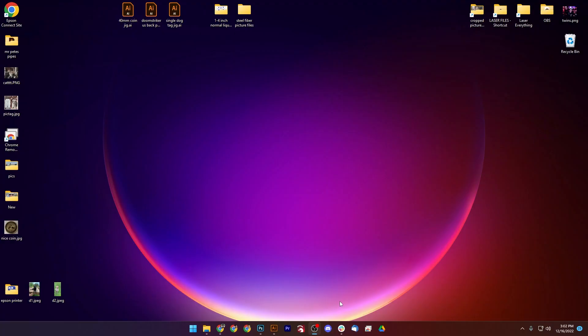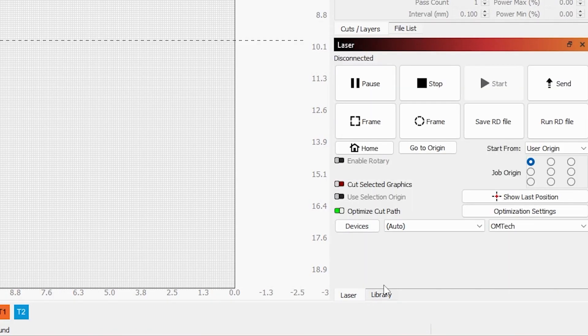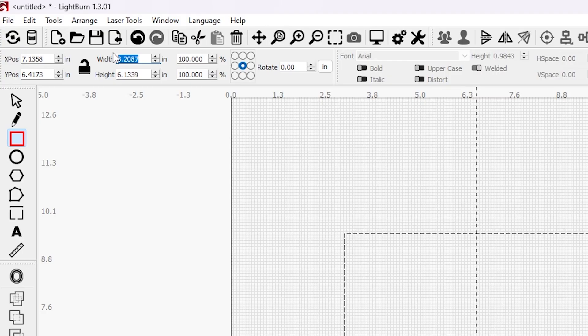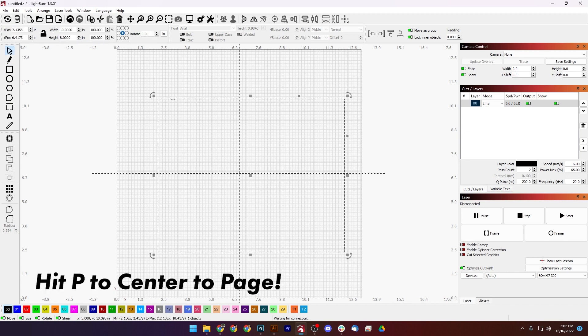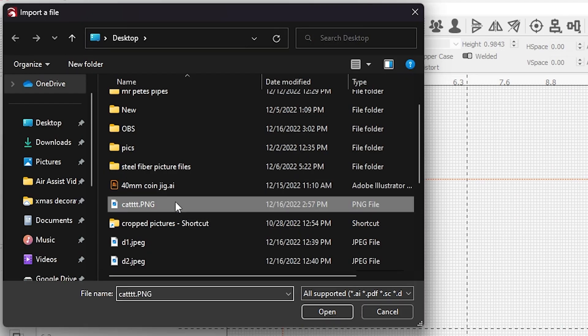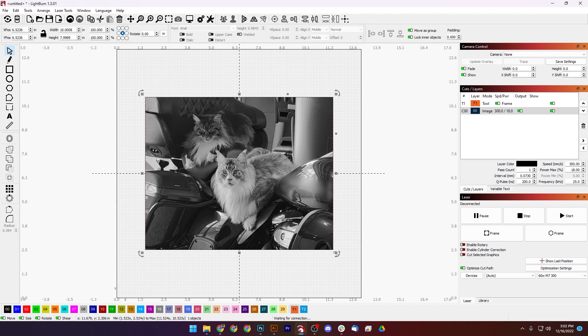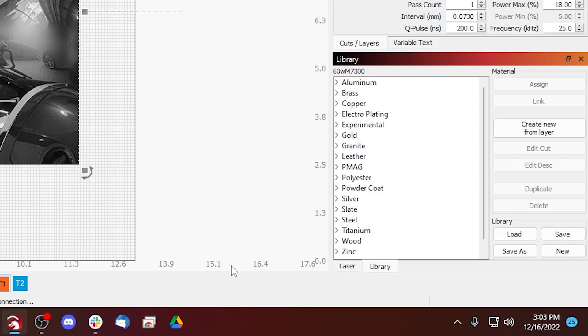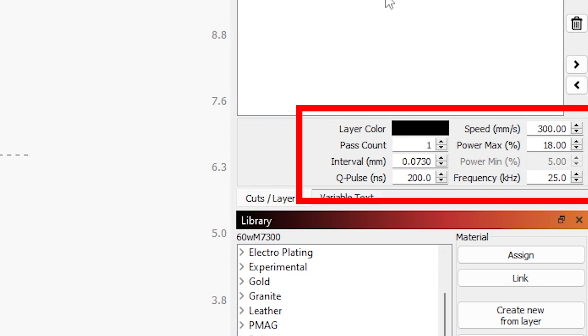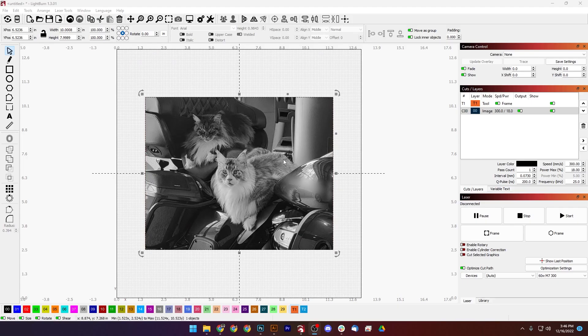We're going to open up LightBurn and make sure we are on the 300 millimeter lens. We're going to draw ourselves a square, 10 by 8, and square it up. Then we'll switch to the T tool, bring in our image, and scale it down just a little bit. Going into our library, we're going to go into Canvas Photo White — paint it black. The settings are 300 speed and 18 power, so we're all set.